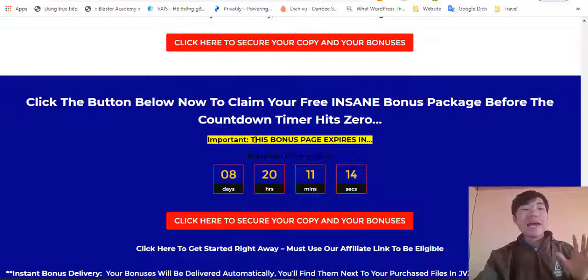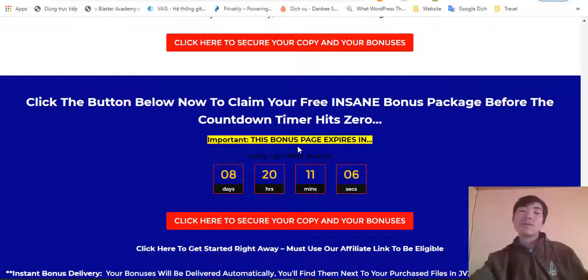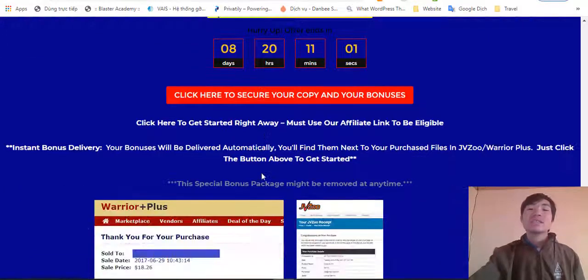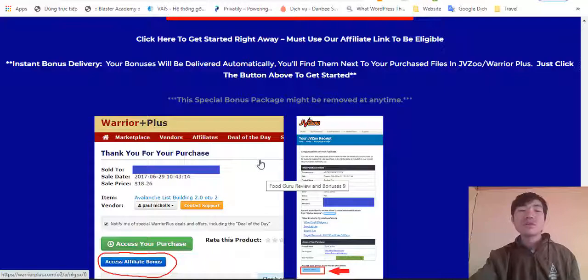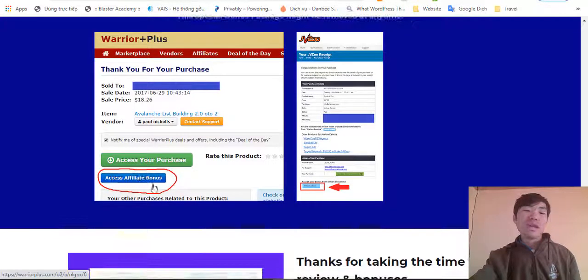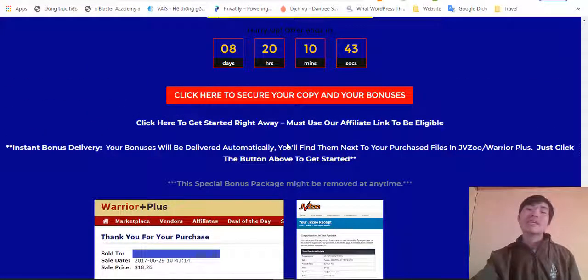This is my high-quality bonus pack and I'd like to get it to you. To claim my free instant bonus pack, you need to come before my countdown timer hits zero to get the special offer. After you purchase the product, go to your purchase history in the marketplace and click the button called 'Access Affiliate Bonus' — then you can click there to access all my high-quality bonuses that I promised you in this video.